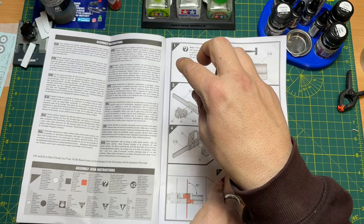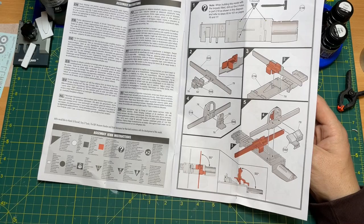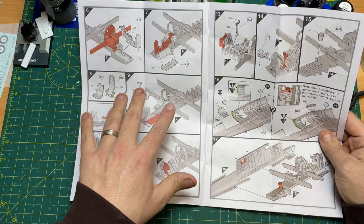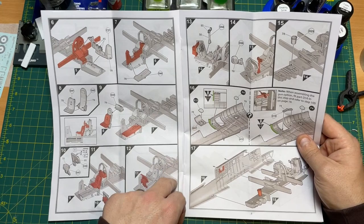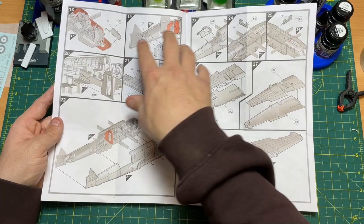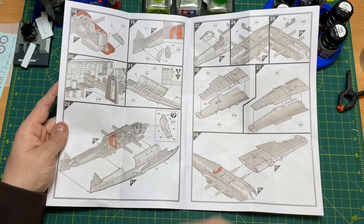The build starts with the radio operator's area — you put in the chair, then the dashboard. Then there are struts for the wings, which slot into a good system for strength. Moving through, you build up the front end: the cockpit chair with its bulletproof backing plate, the dashboard with a decal from the sheet, the control column, and then the navigator's chair and door with glazing — all step by step.